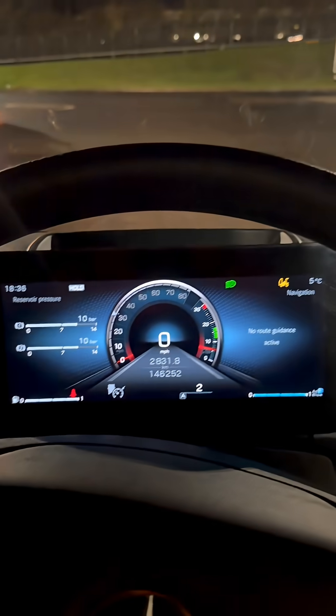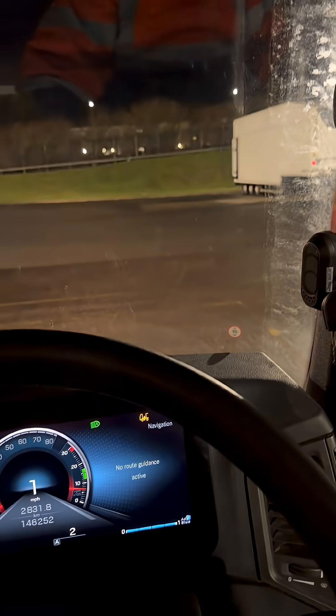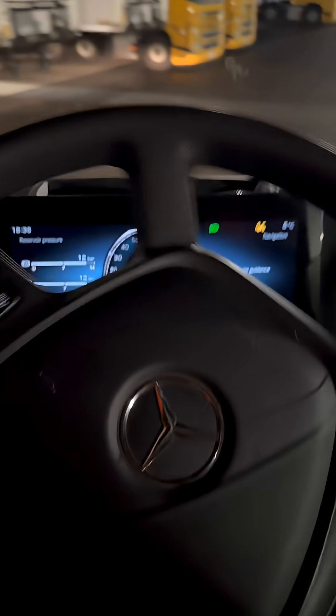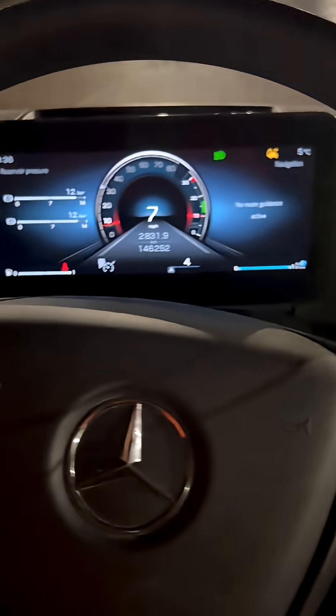Handbrake is now off, so hopefully we want to move. Here we go. Now I'm just going to take this for a spin around the yard and obviously see if any faults come up.